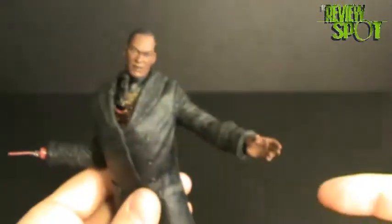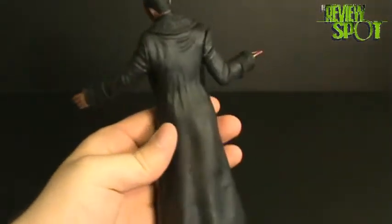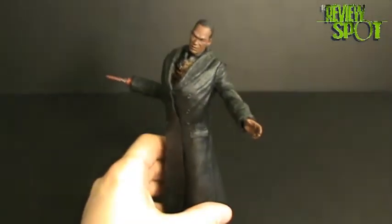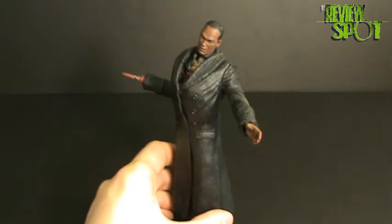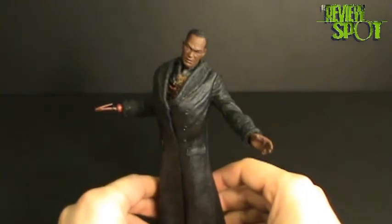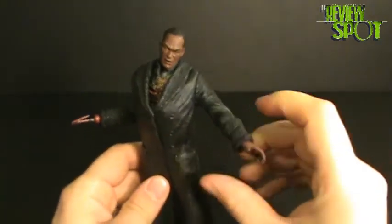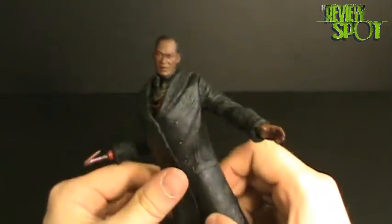Display-wise, it looks nicer with the jacket closed. I suppose you could have it open — I just think it looks nicer closed. Movie Maniacs, I don't think, has held up well to the test of time. Some of the older figures like Jason Voorhees, Freddy Krueger, and even Michael Myers have not stood up well compared to newer releases. But I'll go on record saying this Tony Todd Candyman holds up really, really well — I'd even be surprised to see a Candyman figure done as well as this one.